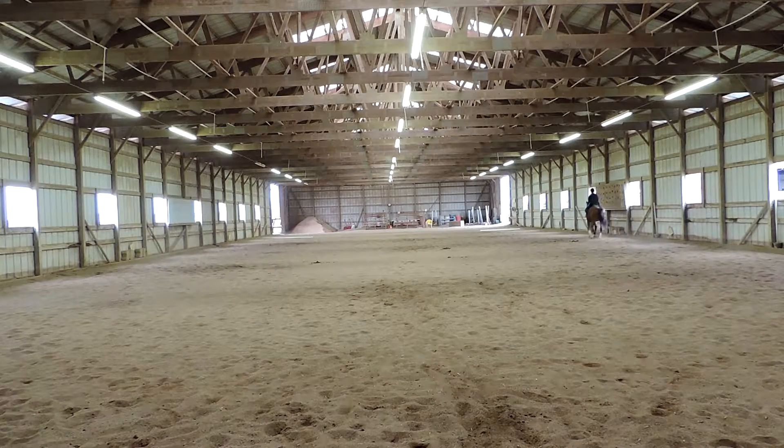A, circle left, 20 meters, rising trot, allowing the horse to stretch forward and downward. Try to keep your shoulders back. That was a really nice downward from your canter to your trot. Before A, shorten the reins. A, working trot. Between A and F, medium walk — sorry, I was really late on that.